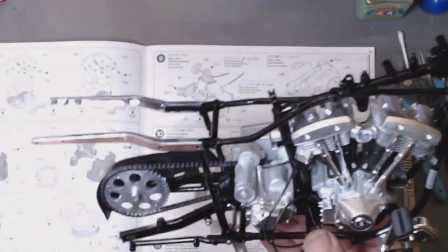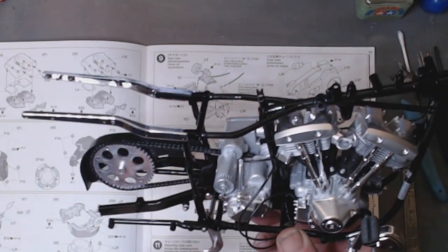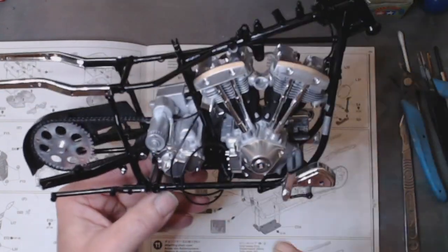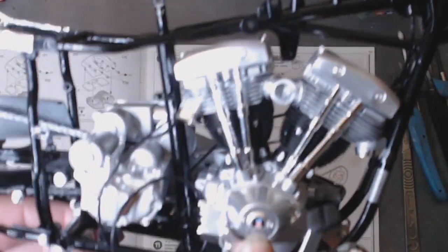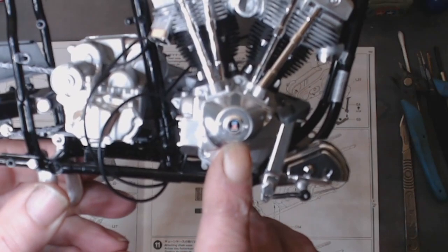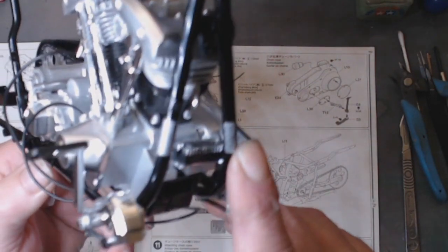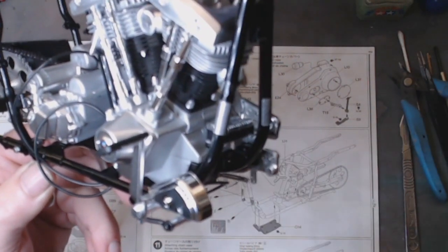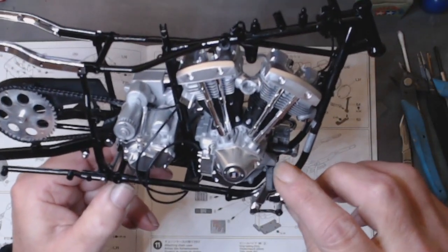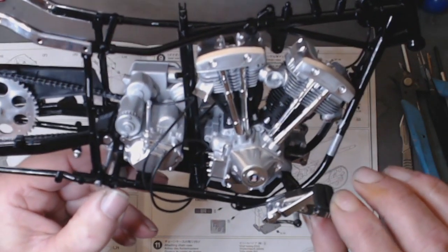So I'll change to this side. We have the brake system in. I've got the decals on here — probably the number one. We have some frame decals on as well that needed to be applied. It's a little bit too shiny. And we also have the brake pedal on — again it's moveable, it's on a spring. Still part of the brake.